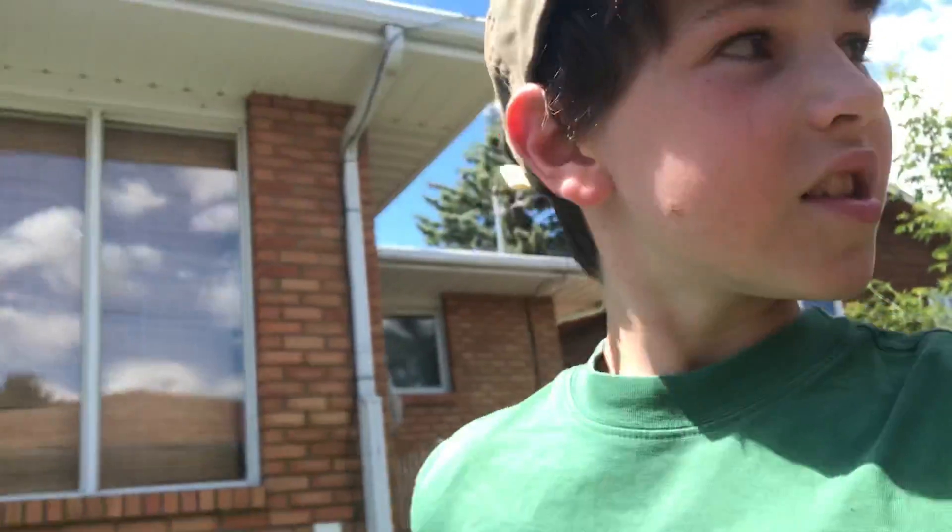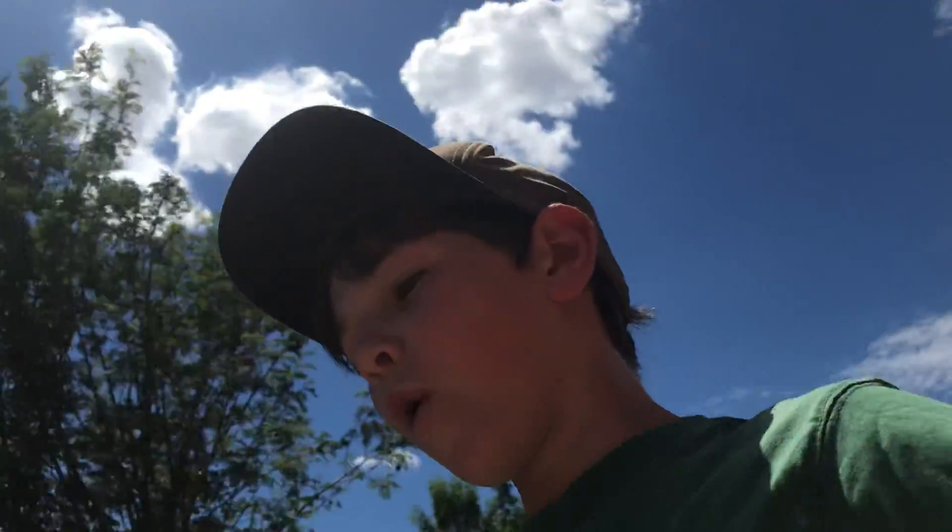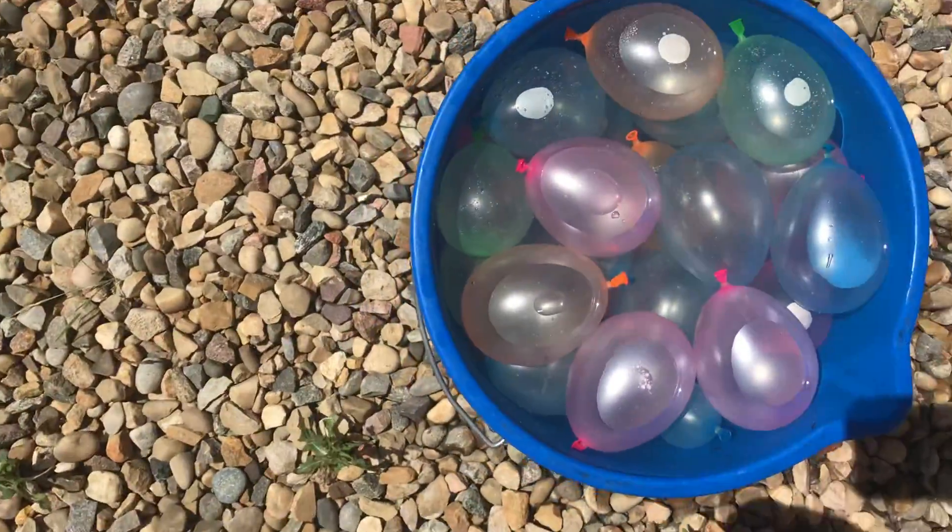Hey guys, this isn't exactly Epic Balloon Party 4. This is just a little thing to go along with it. This is 40 ways to break a water balloon. Here is a water balloon.